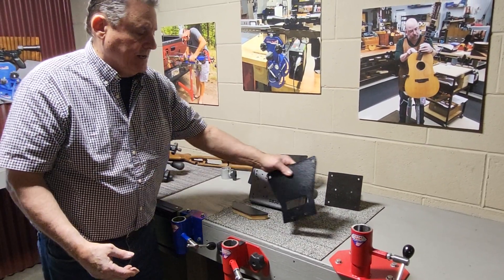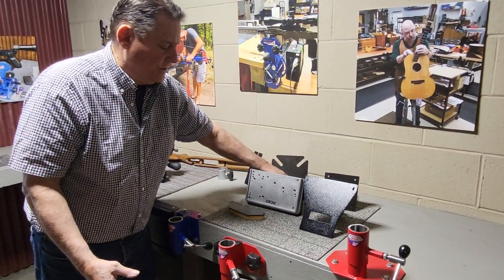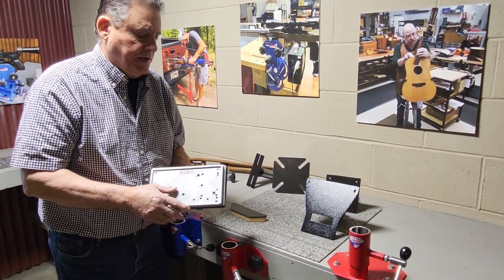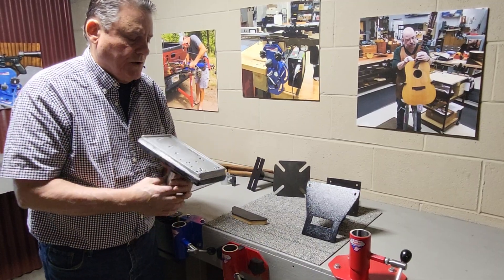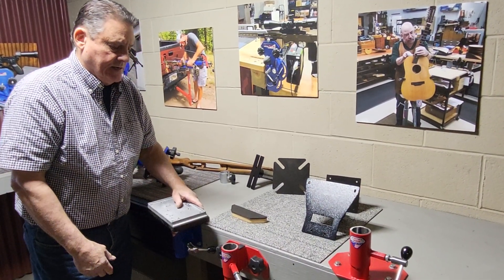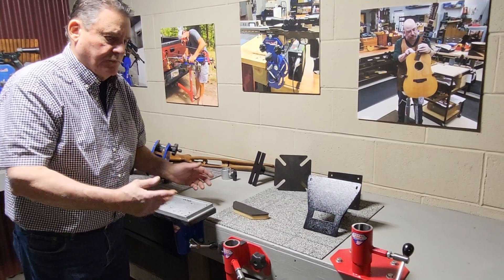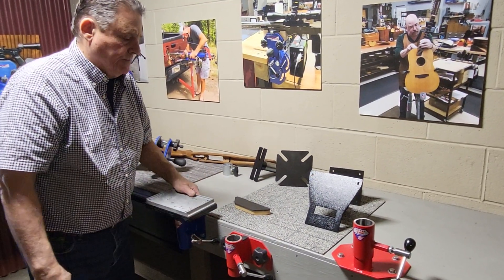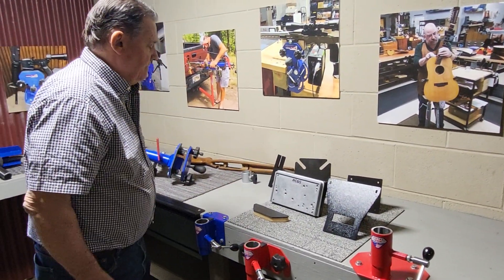Once you get into our system, you'll find that there's a thousand things you can do with it. Here's the RCBS plate — that would be your plate mounted to our setup with the post, so you can drop that in and use it as you want. Bring your system into this system and make money.